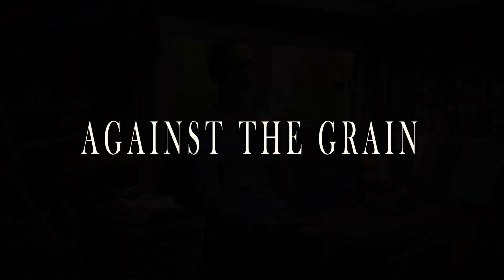Today we're going to be talking about my first documentary, Against the Grain. If you're watching this video, you probably have seen it already. But if you haven't, definitely go check it out — I'll leave a link in the comments below. In particular, we're going to talk about how we came up with the story, how I found my character, and how we went about filming, editing, and the whole process.